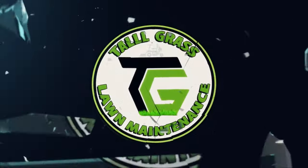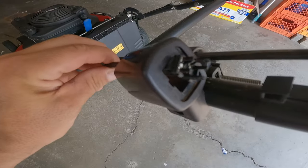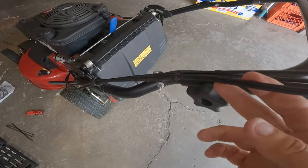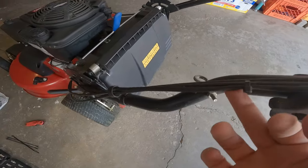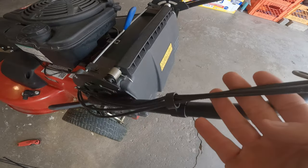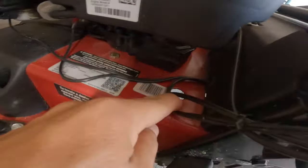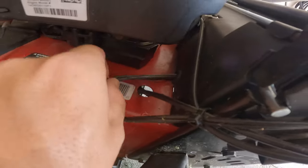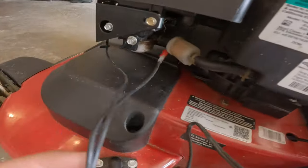How to change a kill switch for the Toro Time Master. Here's where the kill switch goes. If you run it down here, it's connected here to our personal pace. The cord goes all the way down — it's actually tucked away in here just to keep it neat. And then it runs here.